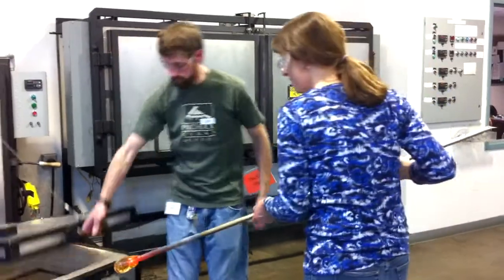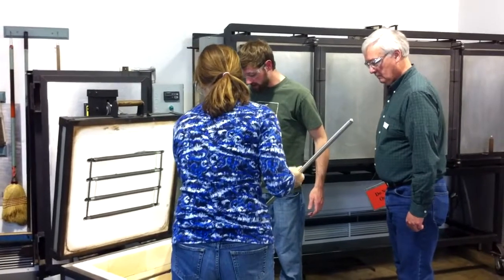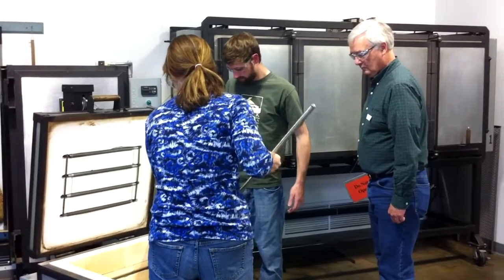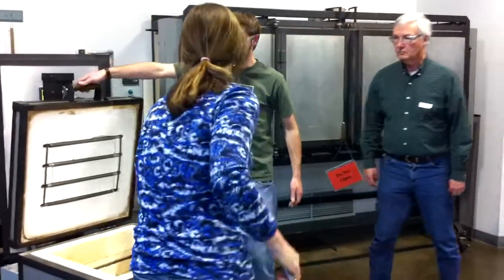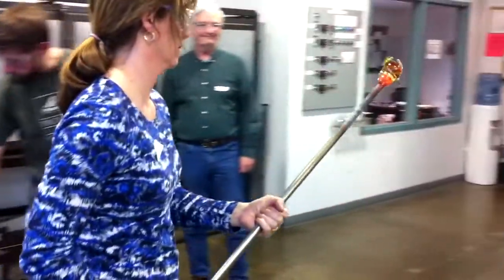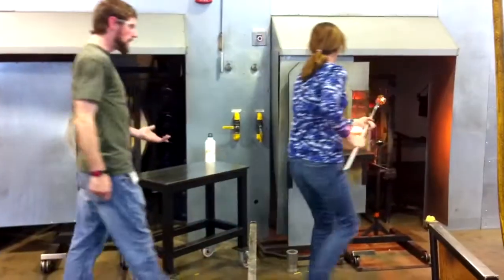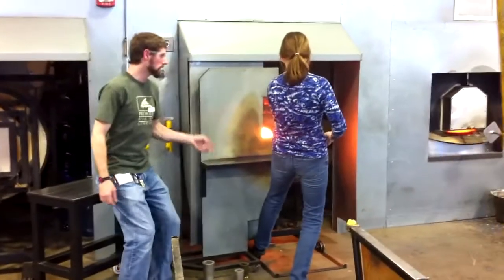Lee is instructing on how you should do this. You can see he's sticking the rod into the oven to pick up the melted glass — it's not really melted, it's more of a gooey type of thing. You can see it's sticking to the end of the existing clear glass that she put on before.